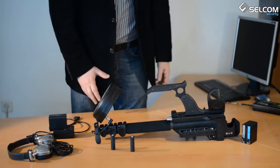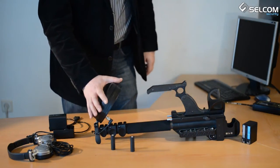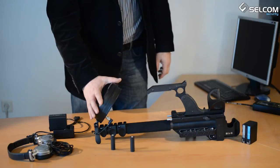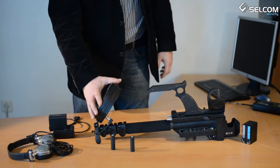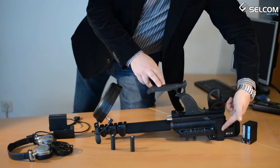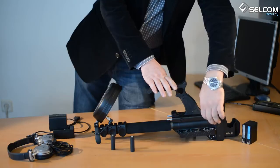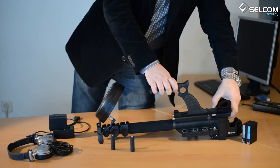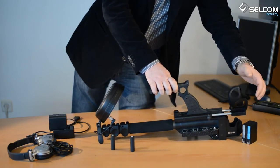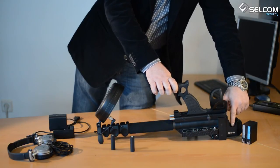The ST400KMAN non-linear junction detector consists of an antenna module, main suit, control panel, telescopic arm, elbow support, and a battery compartment.